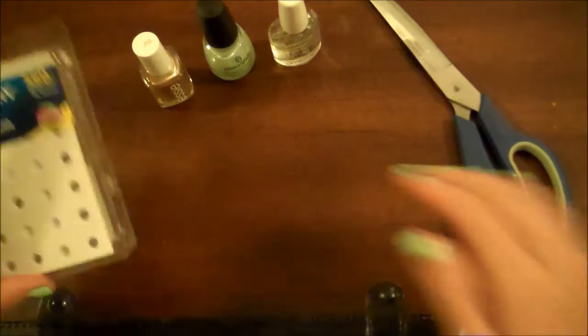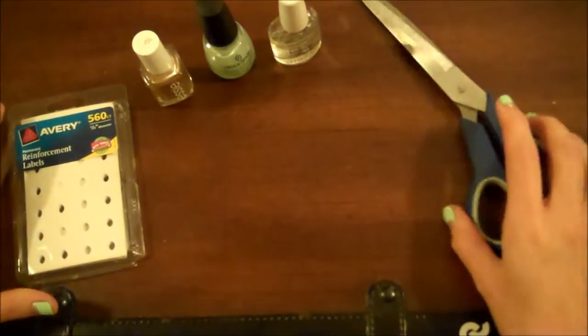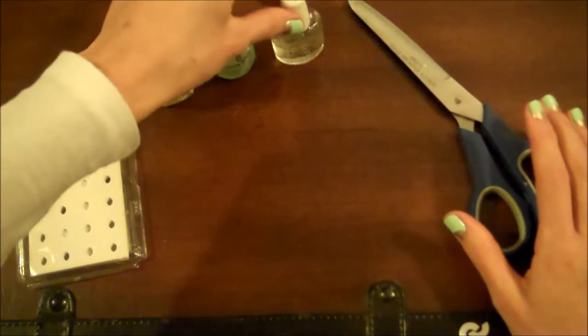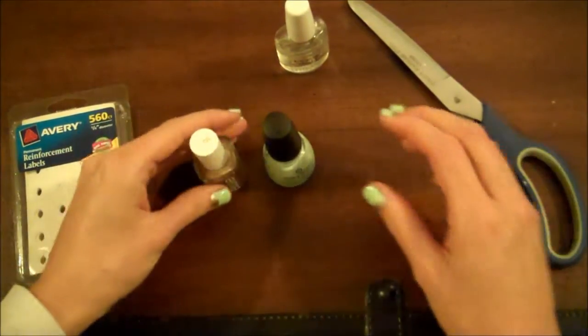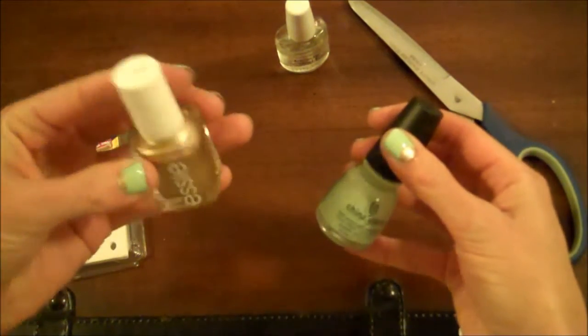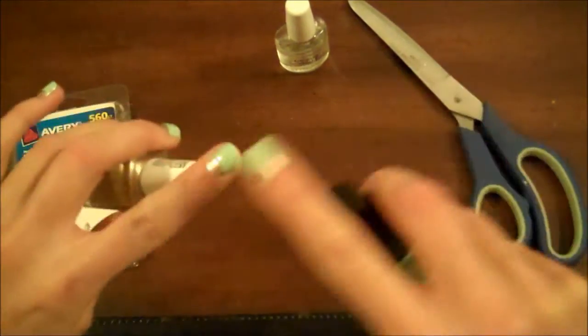For this you'll need these reinforcement labels, a pair of scissors, your base and top coat, and the two colors that you want to use. I chose a gold for my moon and a mint green for the top coat.